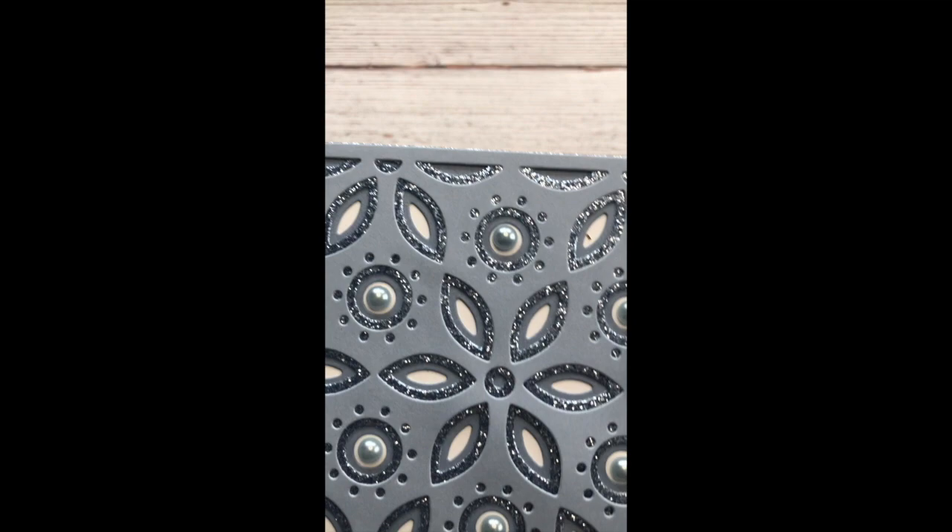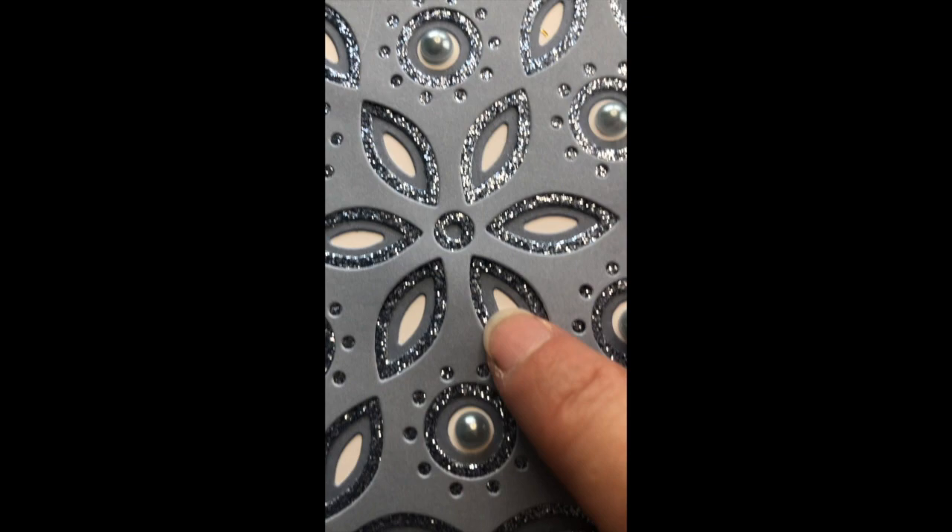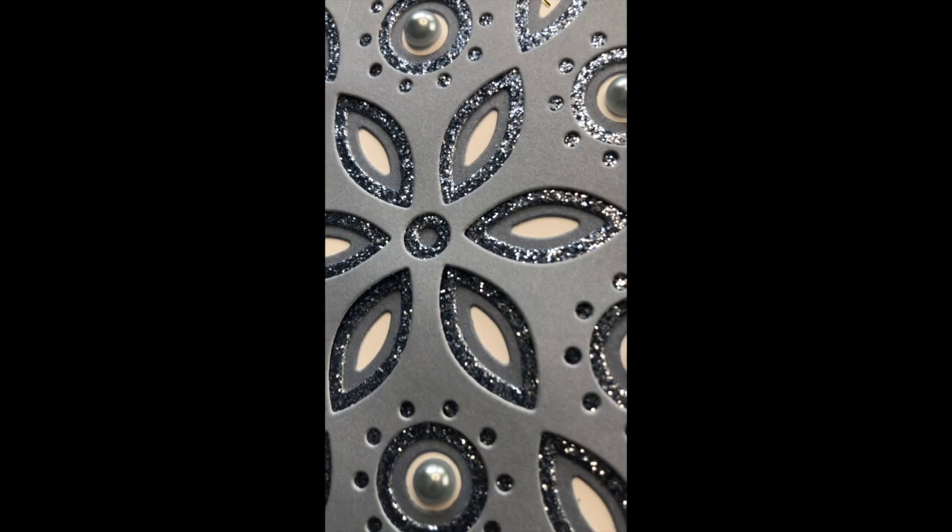What's special about this set is that it makes a very dimensional card. Look at the three dimensions on this card. You can see there's a bottom layer, the middle layer, and the top layer — so three separate layers of cardstock. Very dimensional.